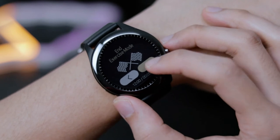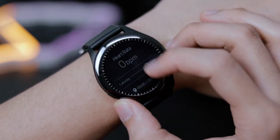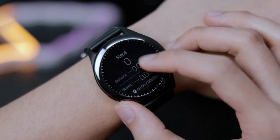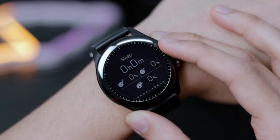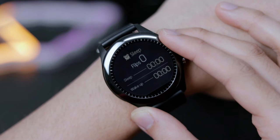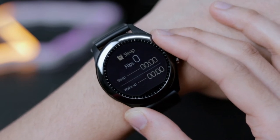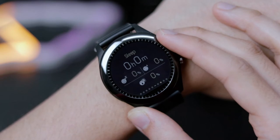For activity data, it can act as a step counter, tracking your step counts, distance traveled, calories burned, and the duration of your workouts. As for sleep quality, it's able to measure and analyze your heart rate, sleep duration, and your movements when you're sleeping, for an insightful look at your overall sleep quality.